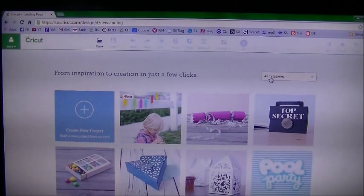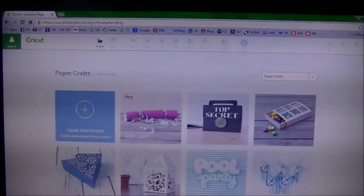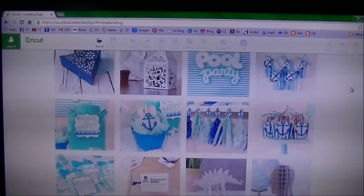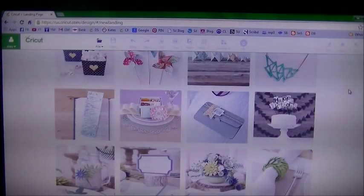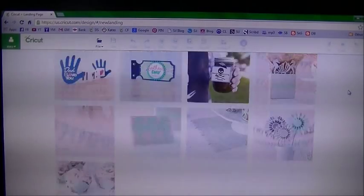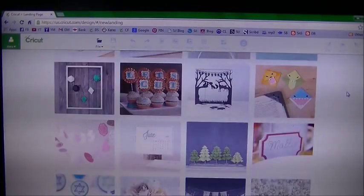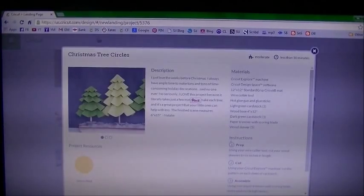To narrow the search, go to All Categories and change it to Paper Crafts. We're going to scroll down until we find the trees we want. There are really some cute ones on here. Keep scrolling — and there they are: Christmas Tree Circles, and they are free. Go ahead and hit Customize so we can see how they'll look and change the colors.